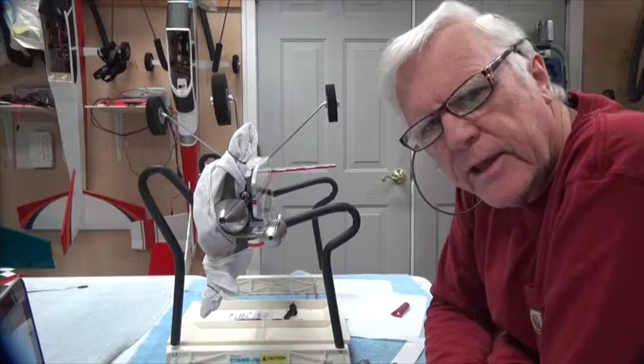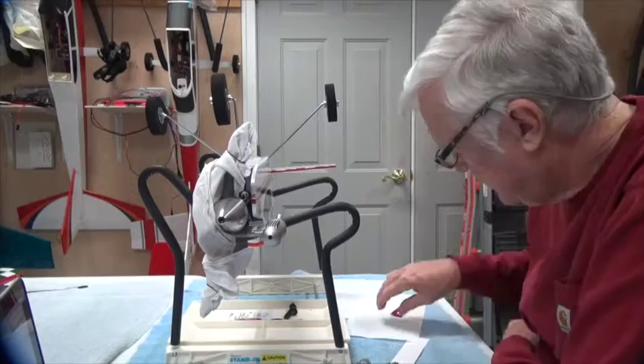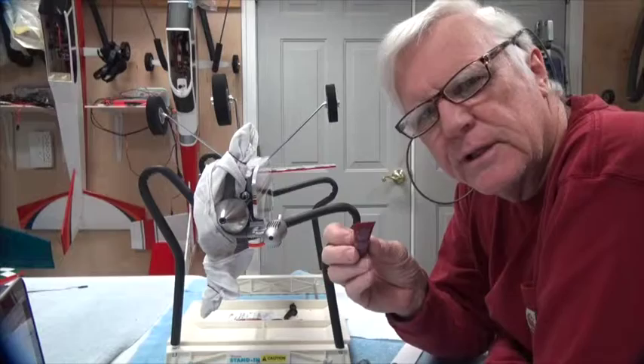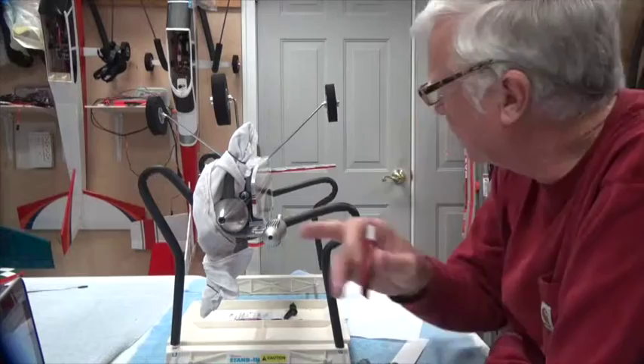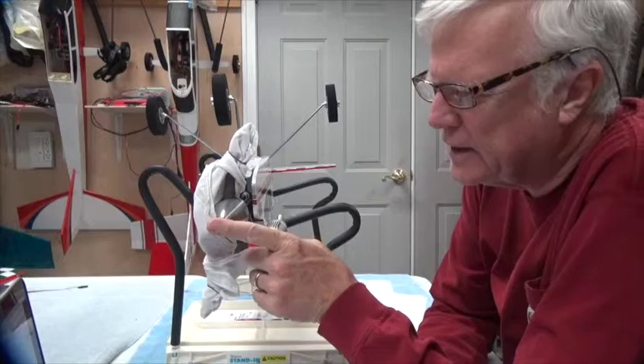Hey there, welcome back and thanks for watching. This video is going to be about the thread lock that you should put everywhere on metal screws and metal threads. I like to do this toward the end of the build so that I make sure they're all done. I start at the front and work all the way to the back.